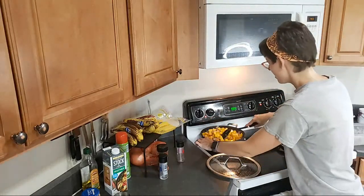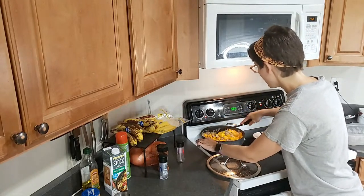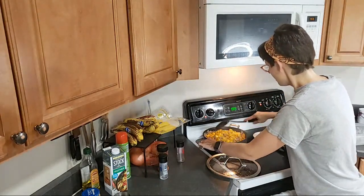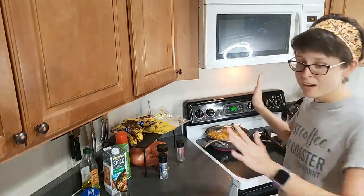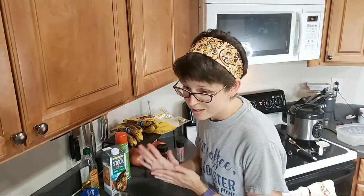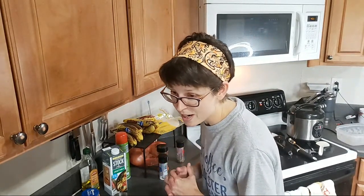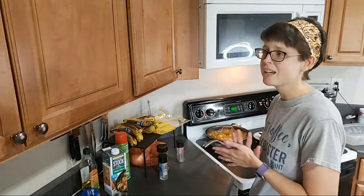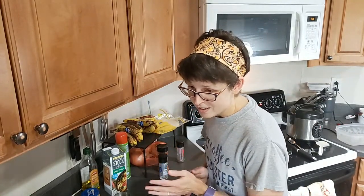I'm just going to stir this up a little bit, let this cook for a while, and may add some extra seasoning. Someone suggested cayenne pepper — and cinnamon sugar! Oh yeah, cinnamon sugar and butternut squash. I think I've made like honey roasted or maple roasted butternut squash before, and yeah, that is really, really good.